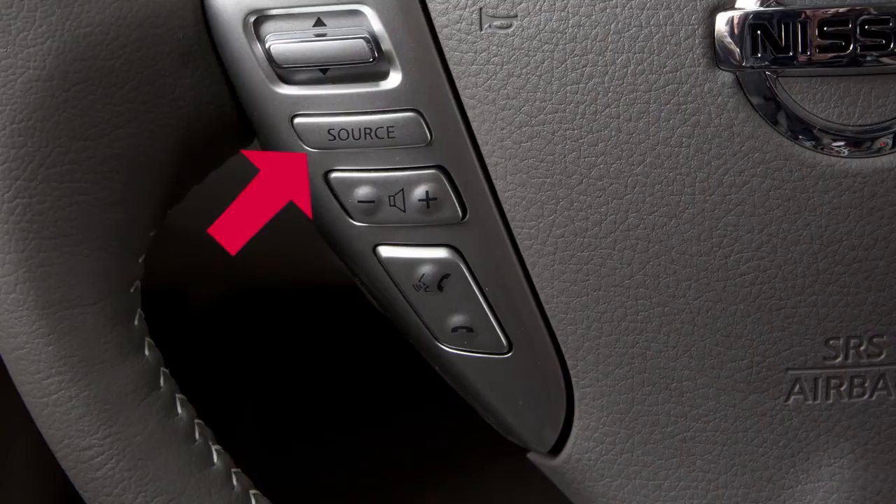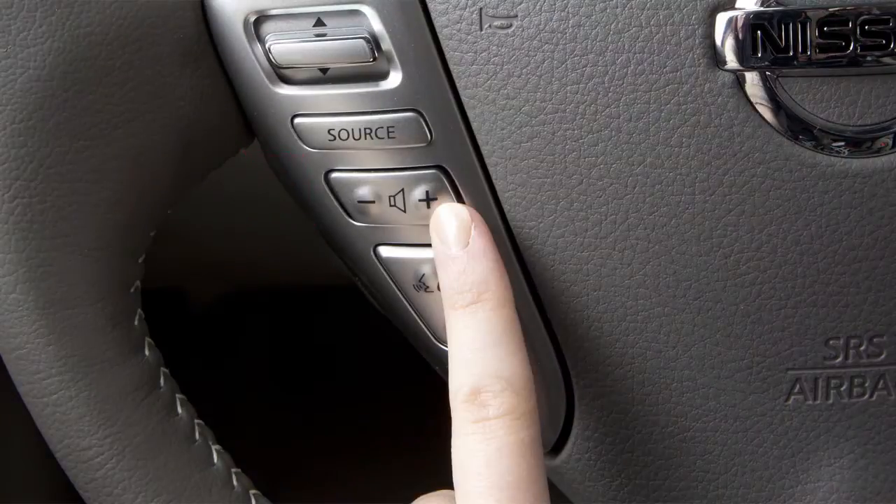The source button can also be used to cycle through the available audio modes. Use this switch to adjust the volume up or down.